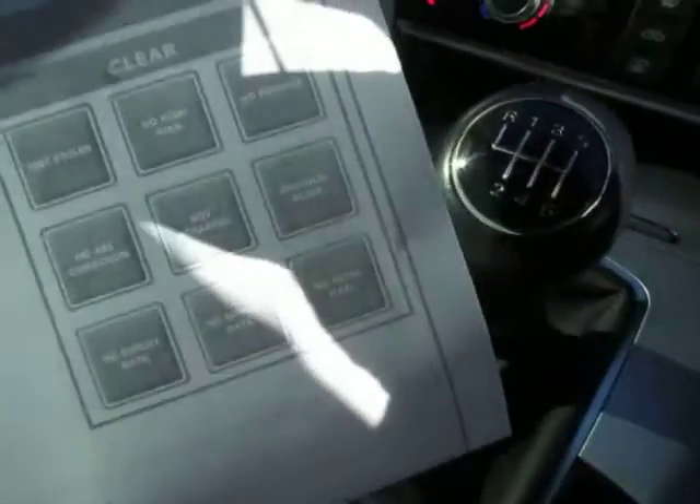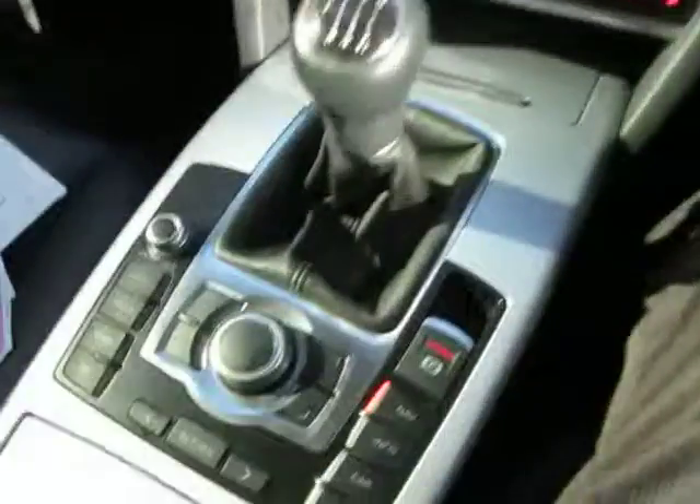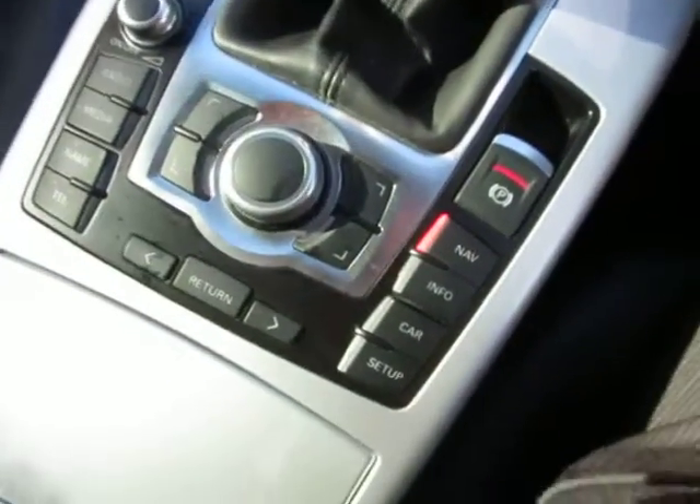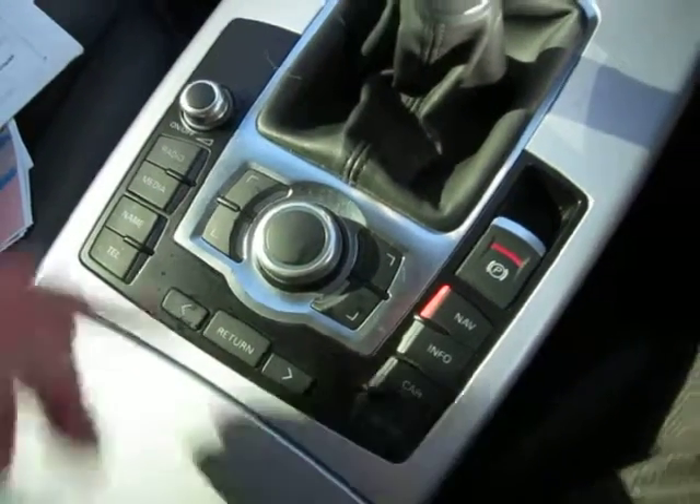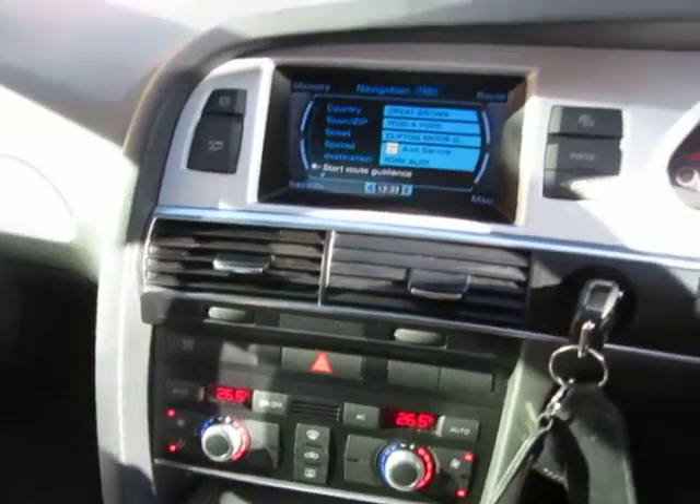There you go — Audi A6, manual six gears, it's a diesel, A6 SE TDI to be exact. As you can see it's all clear on finance by the look of it. I shall find out the MOT date and put that on the script for you. We've got all the controls there, and navigation as well on this one. It's amazing the amount of Audis out there that have got no navigation, but this one has.